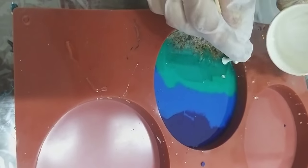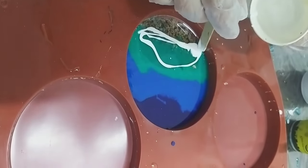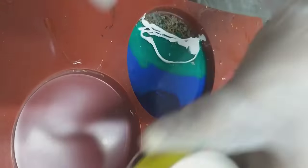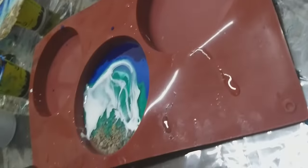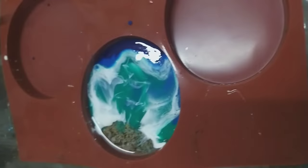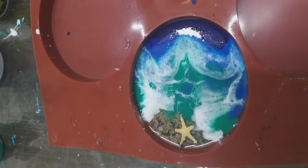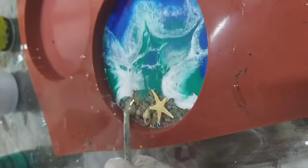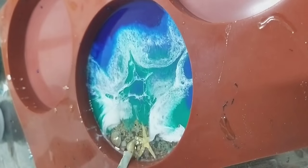Then I'll be adding white to make the waves. I will link all the materials in the description box below. Many people have asked which heat gun I use — you can check the name and details in the description box. I don't remember the exact name right now but it is made in Germany and it's very good. You can use any type of craft heat gun — you just need to blow the resin like this.